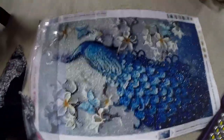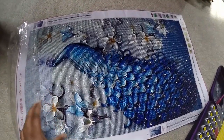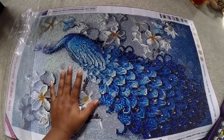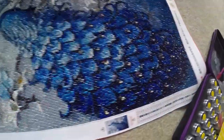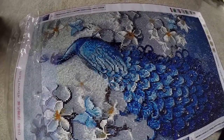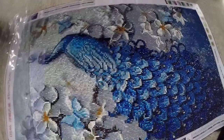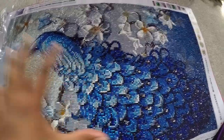I know everyone thinks Wish might have cheap glue that won't stick well, but it's actually really good — my dog clawed at this and it stayed put. As you can see, it's a beautiful peacock design. I've heard, and confirmed after buying my second one, that the bigger the piece the more detail it has. Look at these little details — it looks like it's jumping at you. There is a noticeable detail difference compared to a smaller piece.